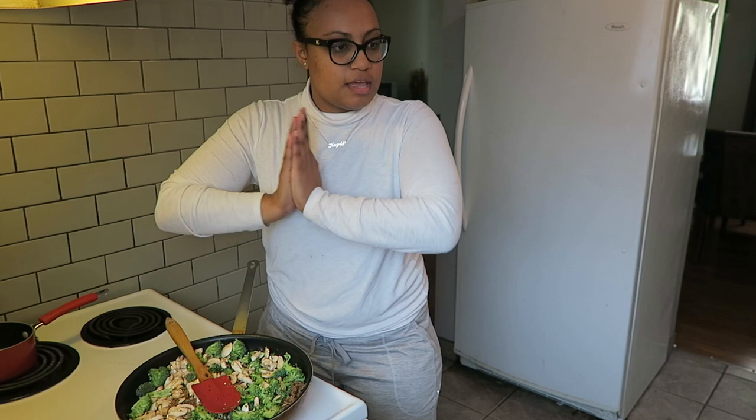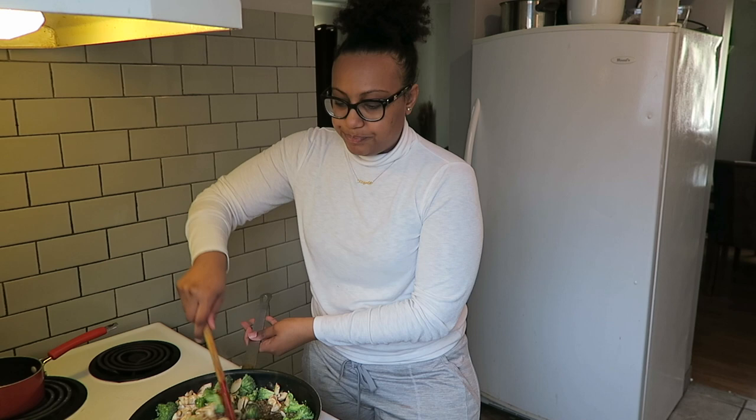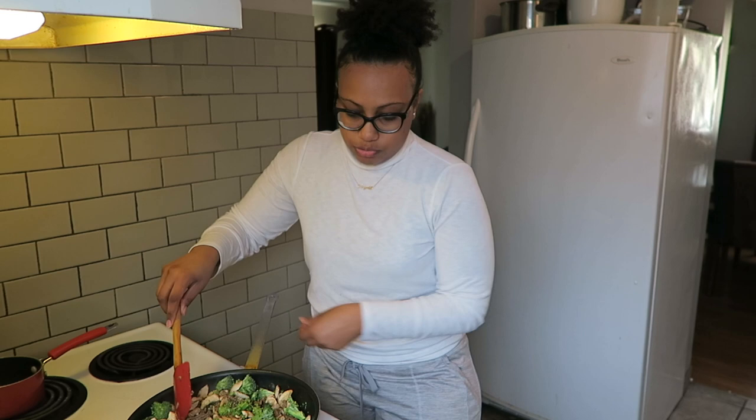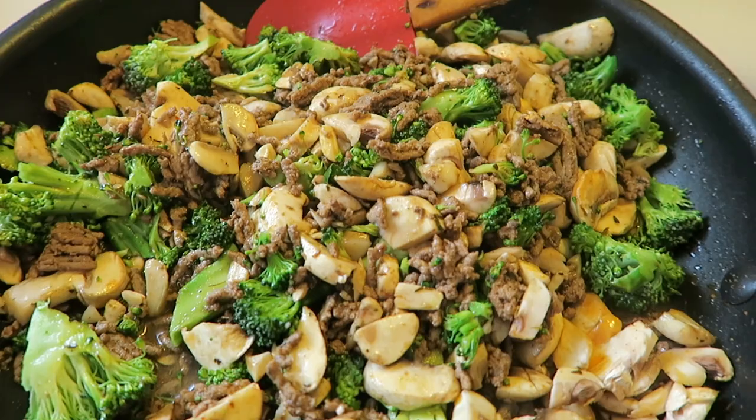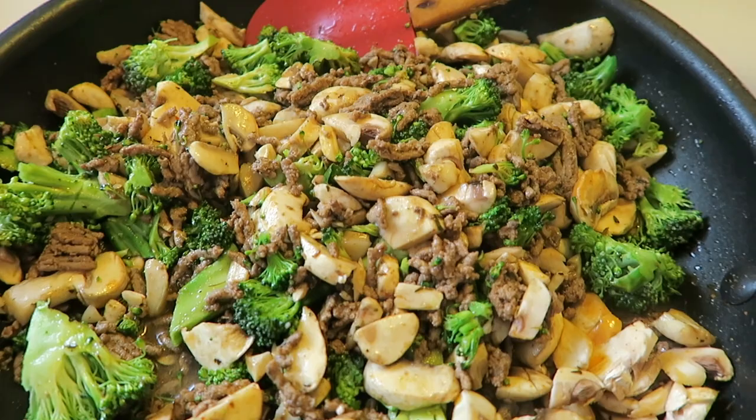I'm hungry, so I'm just gonna keep stirring this. Basically we just want the broccoli and the mushroom to get a little bit softer before we stuff it in the pepper. This looks so good — I'll see you guys in a second once the broccoli and mushroom is ready.